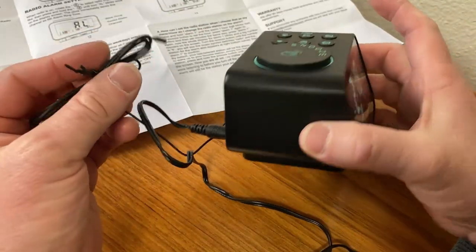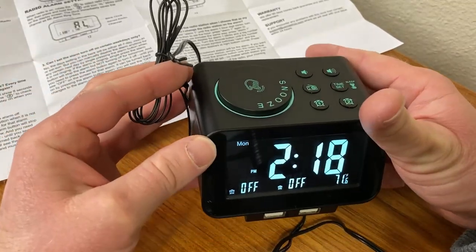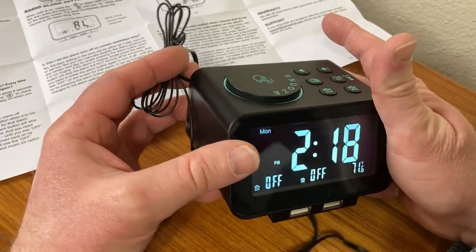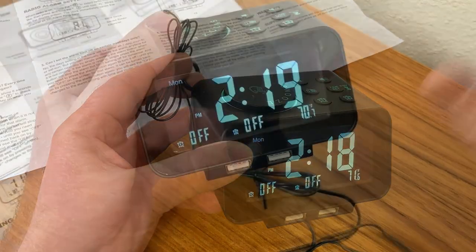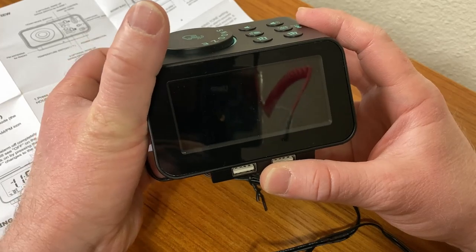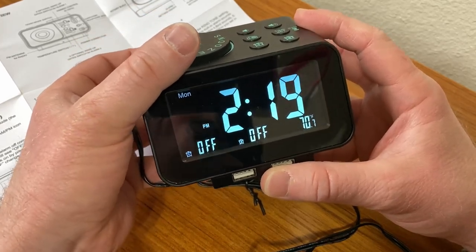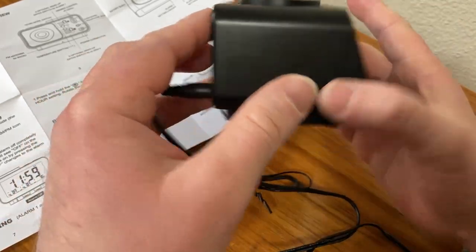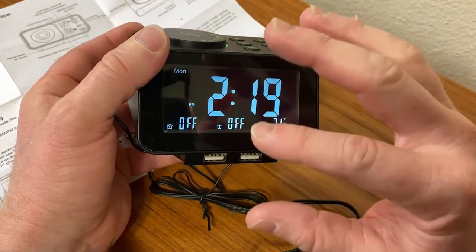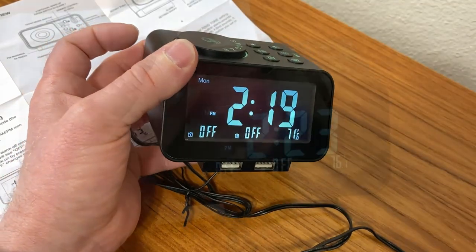This wire is an actual antenna for a radio, so you can listen to music with this, charge 2 devices, tell the time, and tell the day of the week — and it's also an alarm clock. You can also dim the screen; it's got a dimmer on the back. If you're one of those people who has a problem sleeping with lights on in the room, the dimmer feature is really convenient.